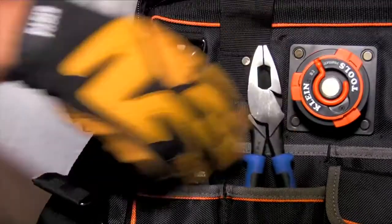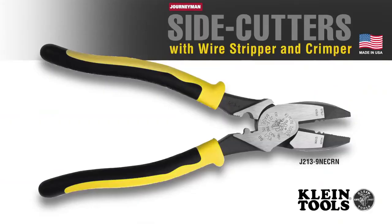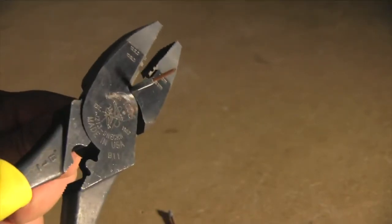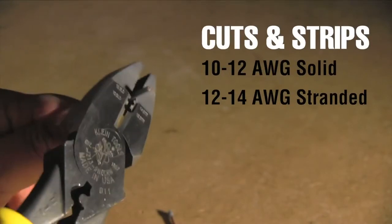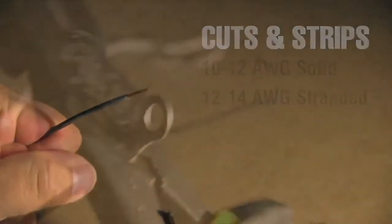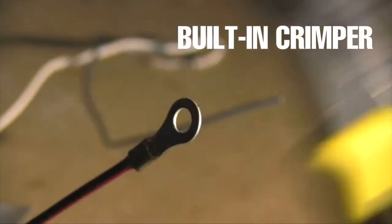Tired of constantly switching back and forth between wire strippers and pliers? Klein's Side Cutting Pliers come with stripping holes to save you time on the job and space in your tool belt. The 9-inch Journeyman High-Leverage Side Cutters with Wire Stripper and Crimper cuts and strips 10-12 gauge solid and 12-14 gauge stranded wire. The built-in crimper works for non-insulated connectors, lugs, and terminals.